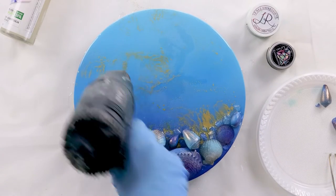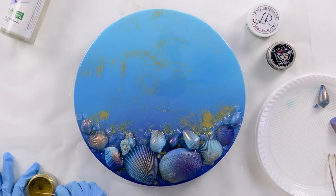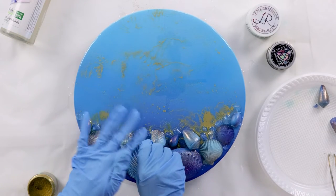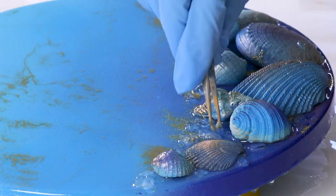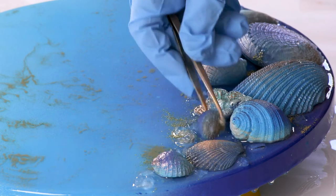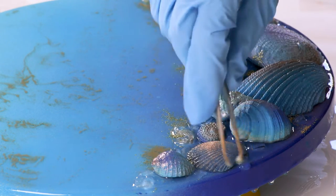Just when I thought I was finished with this section, I remembered the cute little shell from the customer — it's so amazing. I'm just going to try and find a little spot for it because I really think it deserves to be on there.